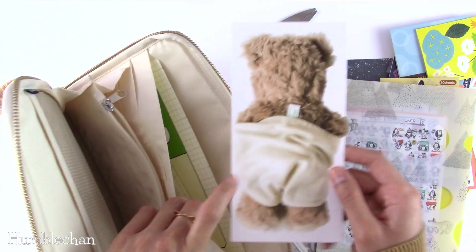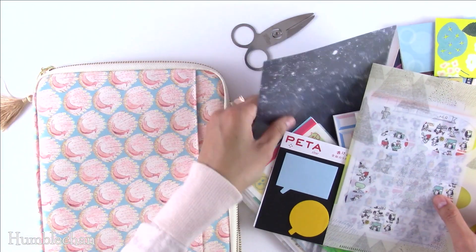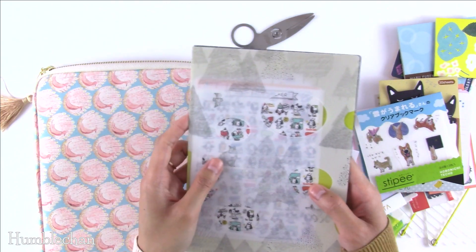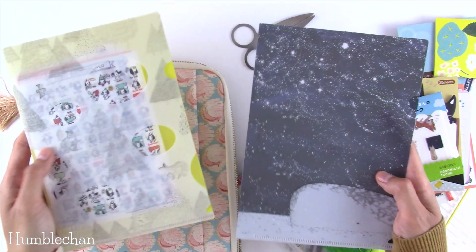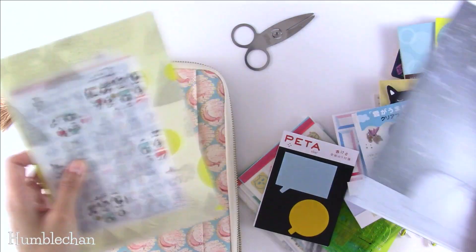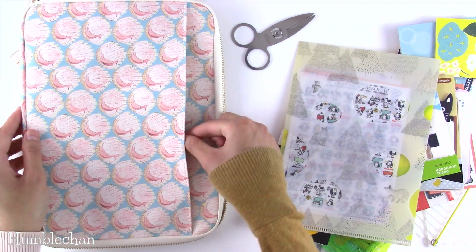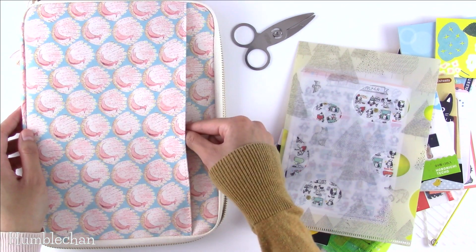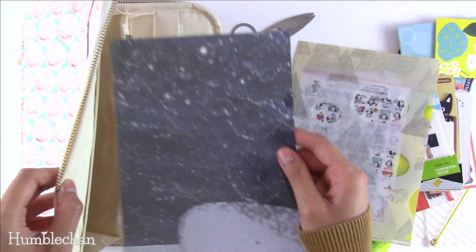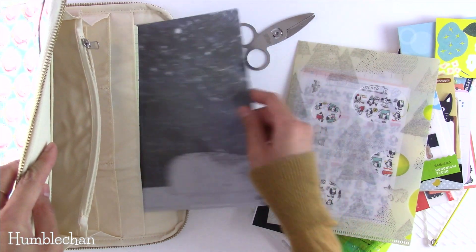I totally panicked when I thought I lost this one, because I love this bear one. And then these are the two large-sized folders from Hobonichi — both from the 2018 lineup. I just have some stickers in one of them; the other I don't have anything in yet. You can fit this easily in this pocket here, none of it peeks out, and of course you can fit these in the large pockets without any problem. So I'm going to put those in there.